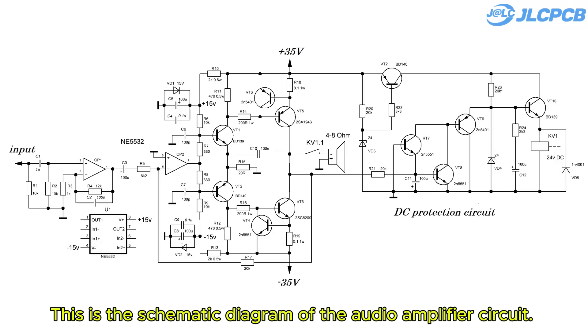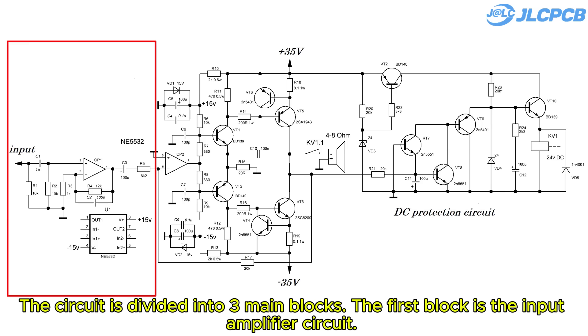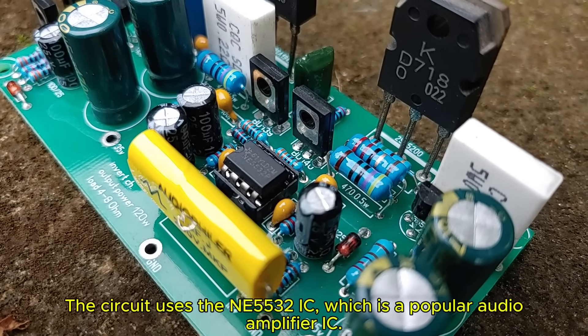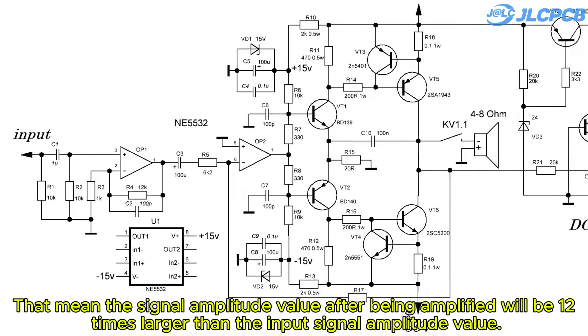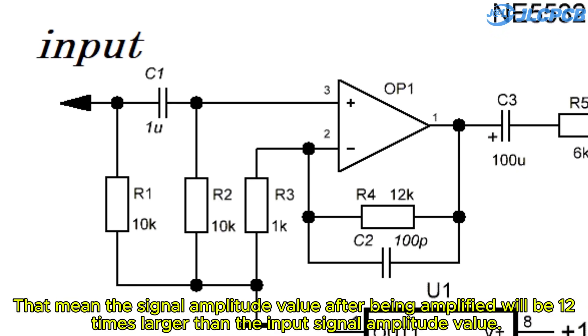This is the schematic diagram of the audio amplifier circuit. The circuit is divided into three main blocks. The first block is the input amplifier circuit. The circuit uses the NE5532 IC, which is a popular audio amplifier IC. With the above resistance values, we have a circuit amplification factor of 12 times — that is, the signal amplitude after being amplified will be 12 times larger than the input signal amplitude.